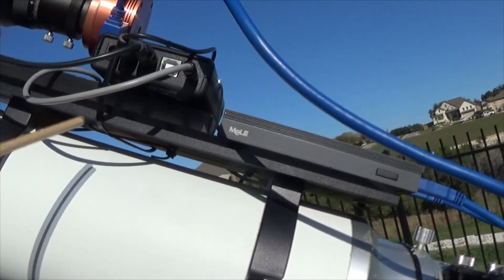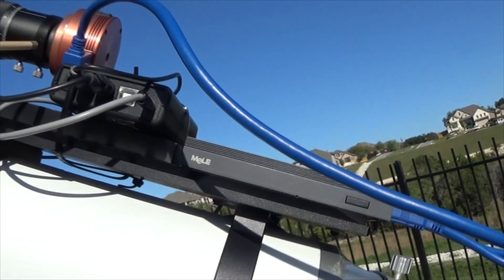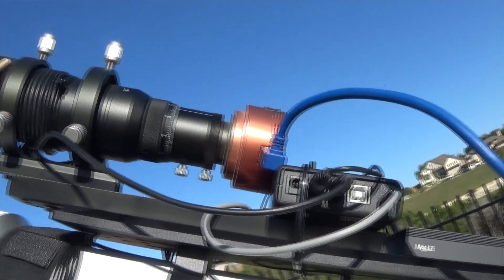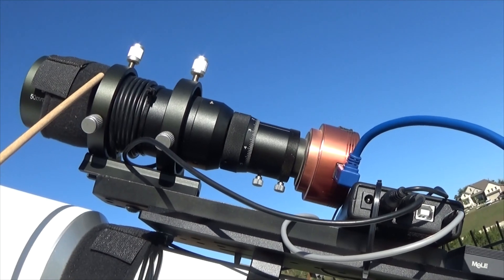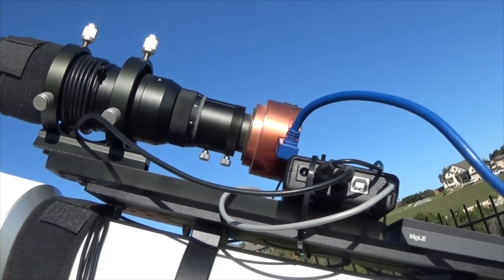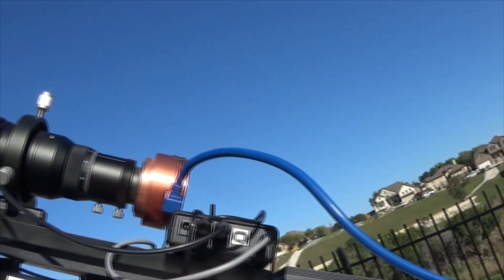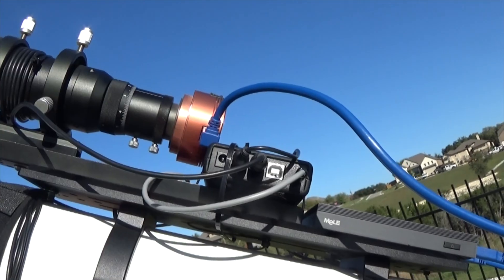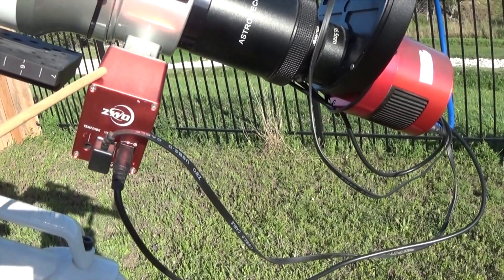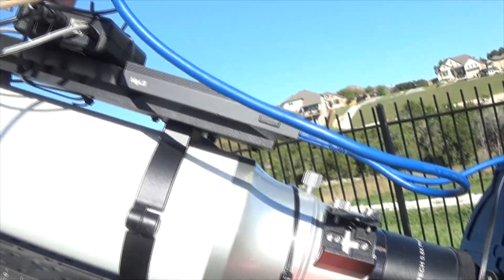You can see a zip tie running this way and a zip tie running this way — that thing's not going anywhere. For the guide scope, this is Astromania, kind of a generic brand on Amazon — it's a 50mm guide scope. We're using an ASI 224MC for the guide camera, with no problems using that one-shot color for guiding. For autofocus, again, ZWO EAF — this is the older style that requires external power, but it's no problem since it's plugged right in.